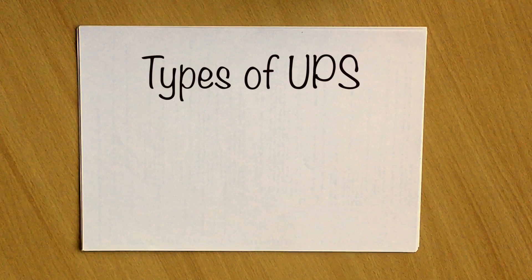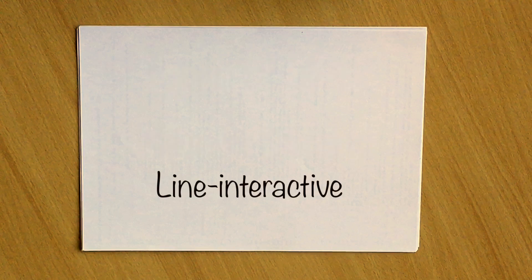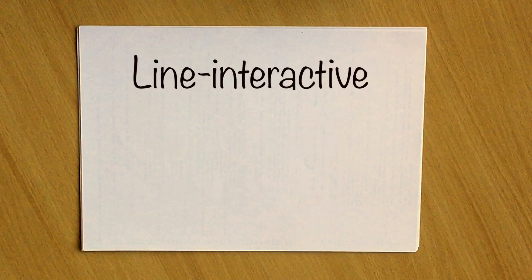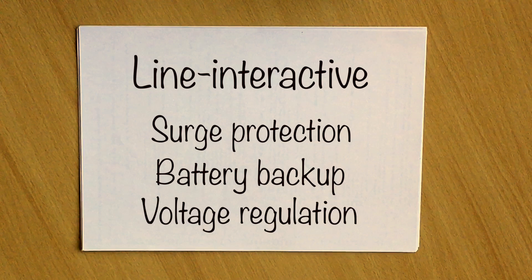There are two types of UPS in common use: offline or standby, and line interactive. Offline or standby UPS systems offer surge protection and battery backup. Line interactive UPS systems offer the same surge protection and battery backup, but also voltage regulation that irons out spikes in your power supply.